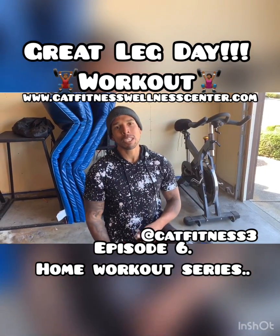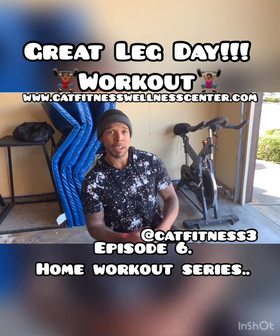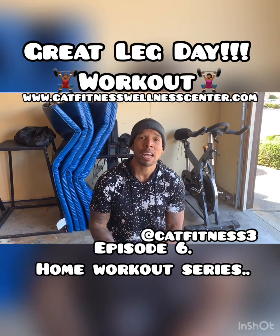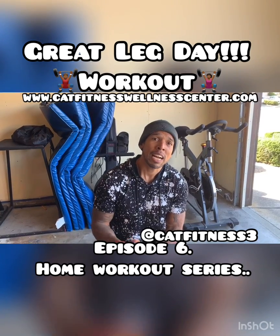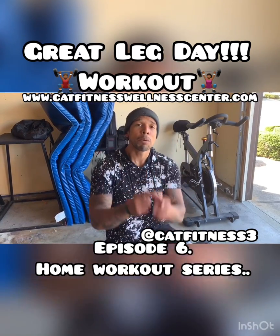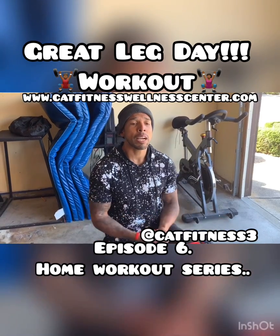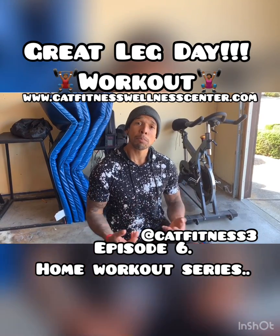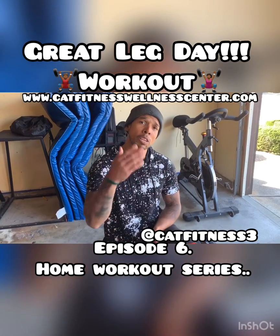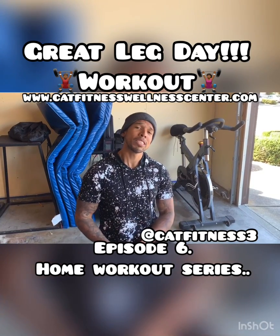I appreciate you guys tuning in once again. If you're not currently following me on social media, IG is Cat Fitness 3, you can follow me on Facebook at Cat Fitness, and the website is www.catfitnesswellnesscenter.com. It's our goal to educate, inspire, and motivate you each time because once you complete your fitness journey, you're going to motivate and inspire somebody in your circle to be healthier as well. Our goal is to help bring down the numbers of high blood pressure, diabetes, heart disease, and cancer that plague our community. We appreciate you tuning in and we'll see you in the next video. Peace out.